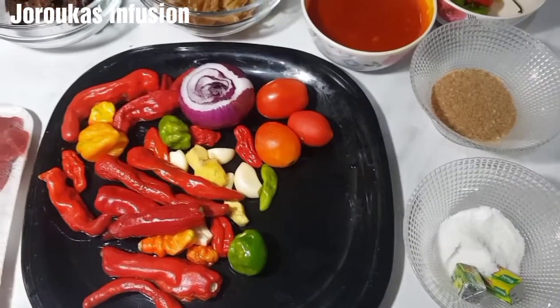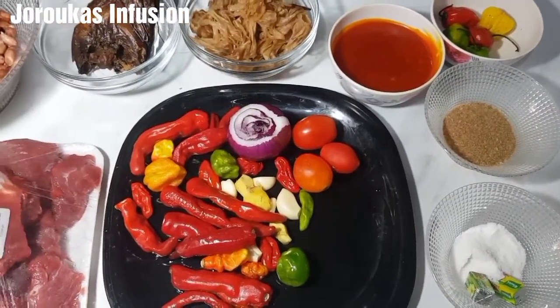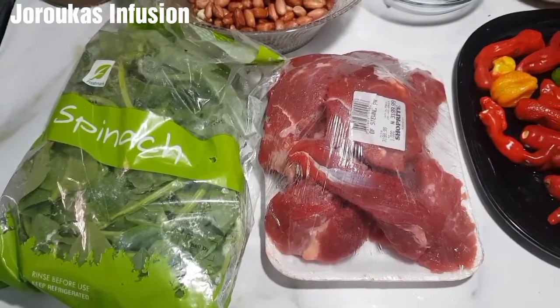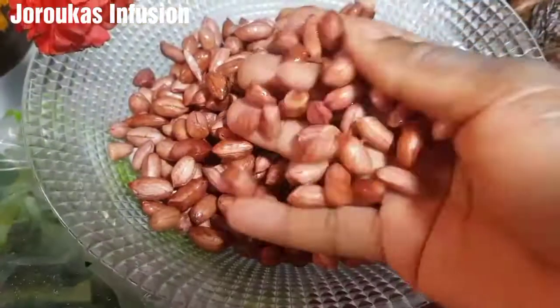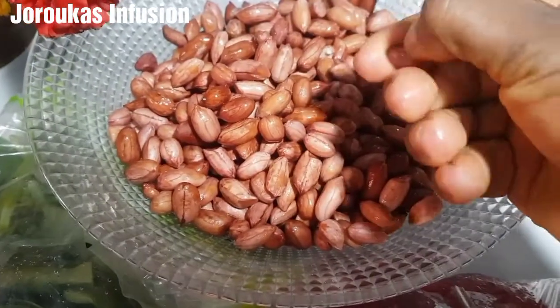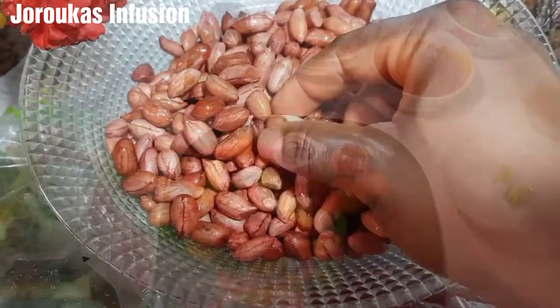All right, let's dive right into the recipe. I've got some chili peppers, ginger — a thumb-sized piece — garlic, some tomatoes. Don't mind how they look, it's not in season so this is how we get them. I've got my peanuts soaked. I'll drop a list of all ingredients and their measurements in the description box down below for your convenience.